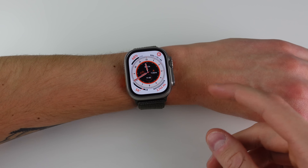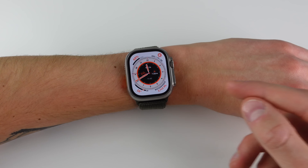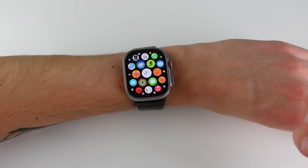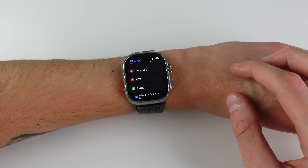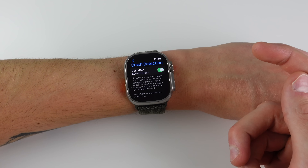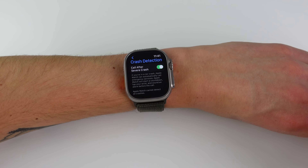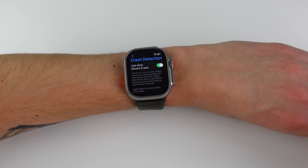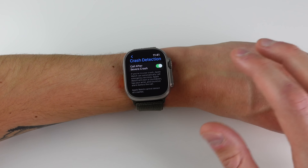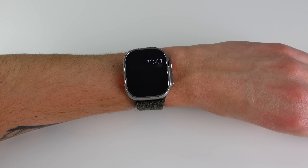The next feature is probably the most important new safety feature: car crash detection. This is available on the Watch Ultra, Apple Watch Series 8, and all iPhone 14 models. To make sure it's on, go into Settings, then SOS, and make sure crash detection is enabled. Apple Watch can automatically call emergency services — this will happen 10 seconds after a crash is detected if the watch detects you are not moving. Just like the siren, I feel like this is going to save a ton of lives in the next year.